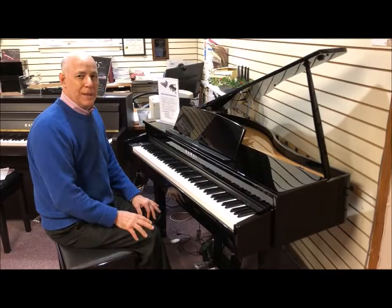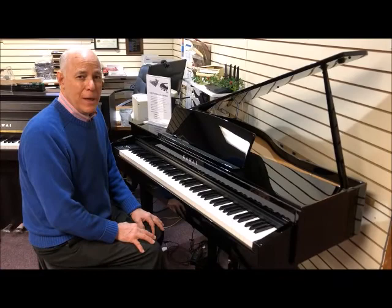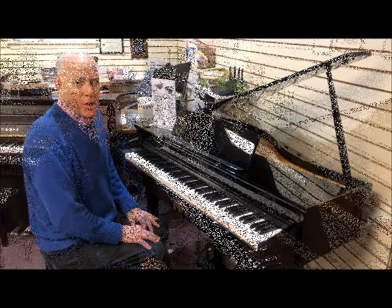But most importantly, it may be small, but it sounds big. It sounds like a grand piano because it's powered with the Shigeru grand piano sound that has made Kawai so world famous. It's a very full and rich tone.